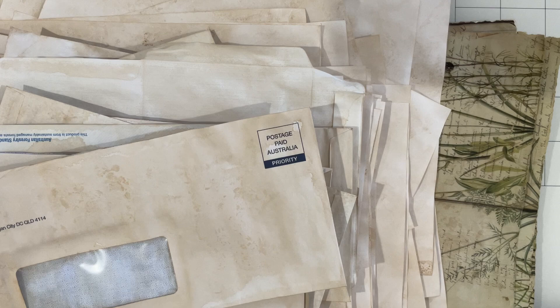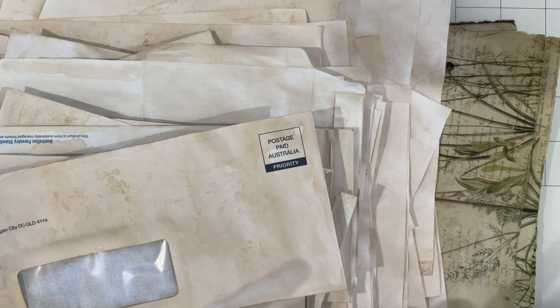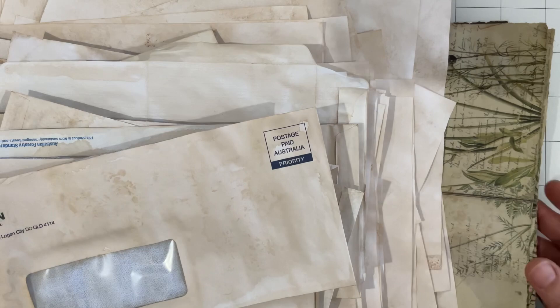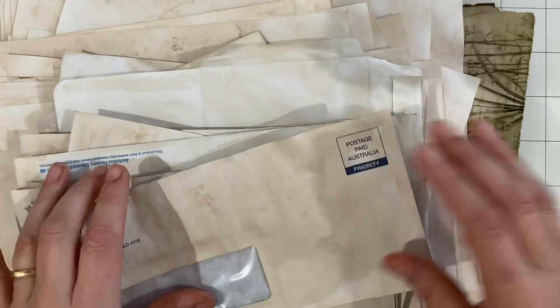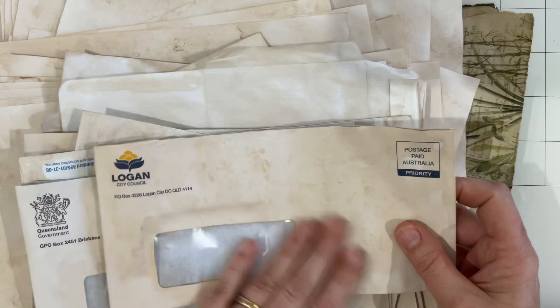Hi everyone, welcome back to my channel. It is still Saturday — I filmed parts one and two earlier this morning, then headed off to dye some paper in Parisian essence to get ready for making these journals. It looks like we're making four, which is a challenge in itself. I've just come back to my desk and have everything sitting here in a big mess, about 90% dry, with a few things still a little damp that will dry overnight.